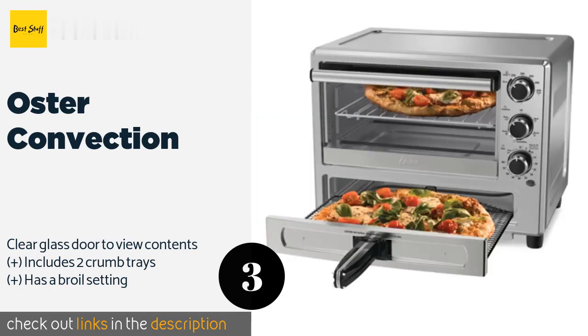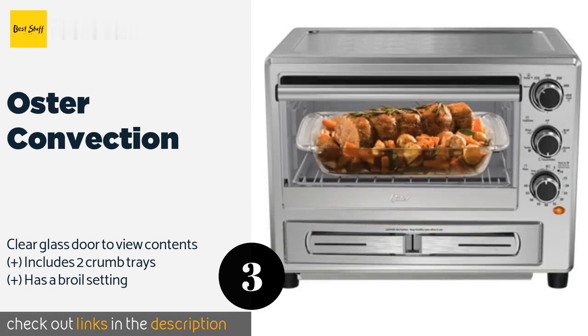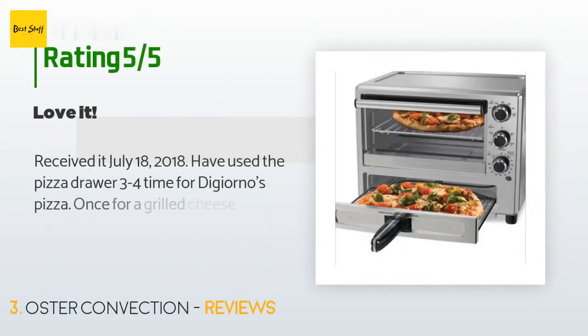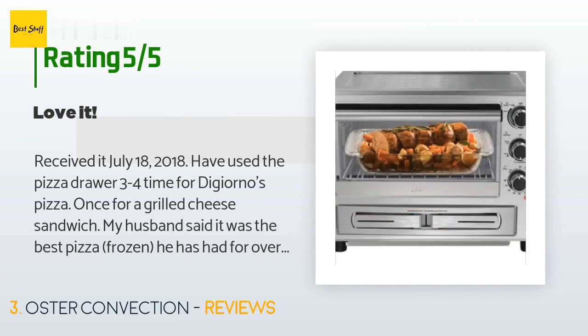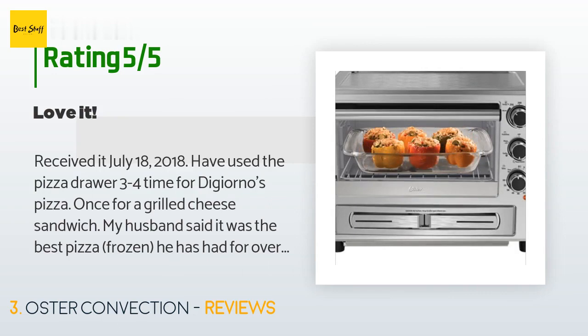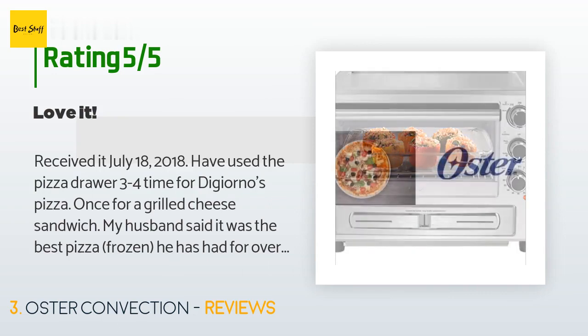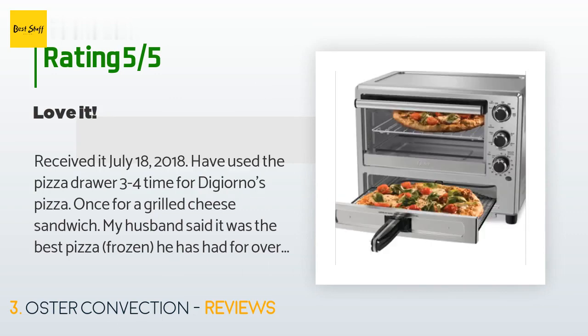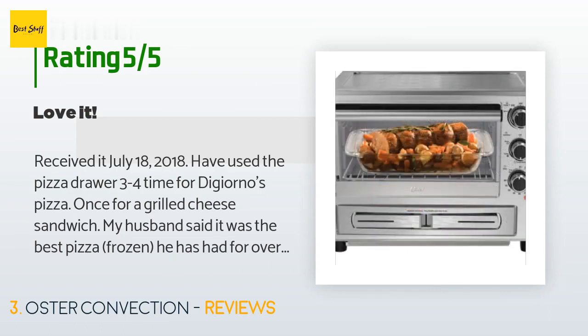This product is available on Amazon for $100 — check out the link. There are 332 customer reviews with an average rating of 3.8 stars. A customer said: "Received it July 18, 2018. Have used the pizza drawer three to four times for DiGiorno's pizza and once for a grilled cheese sandwich. My husband said it was the best frozen pizza he has had in over a year. It browned evenly and the crust was nice and crispy."